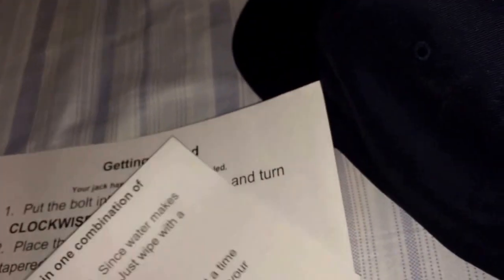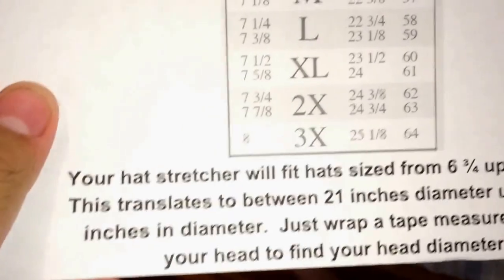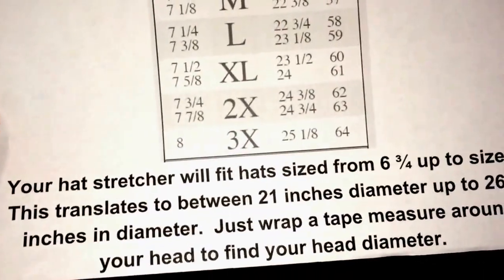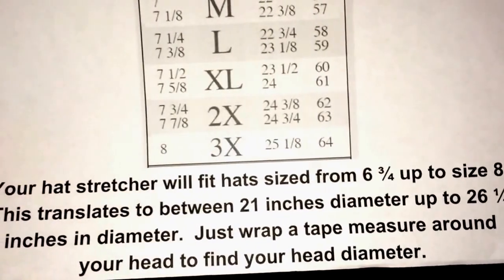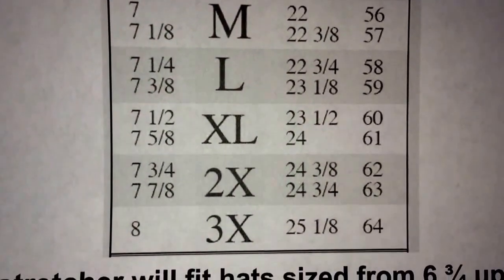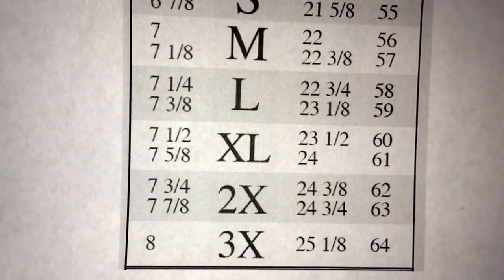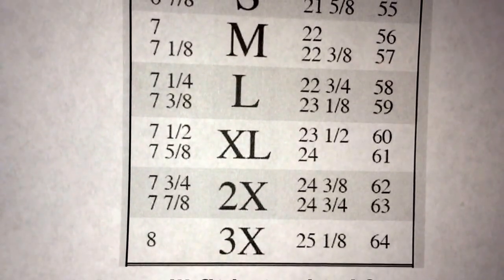There are a couple of jacks available. I think this one's called the Hat Jack, or Jack's Hat Jack or something. The instructions say the hat stretcher will fit hat size six and three-fourths up to eight, which translates to between 21 inches in diameter up to 26 and one-fourth inches. I wear like a seven and three-fourths — that's the standard hat size for me, but I know my head's a little bit bigger.